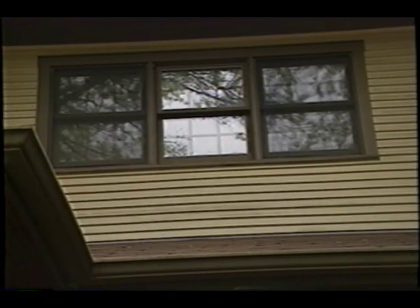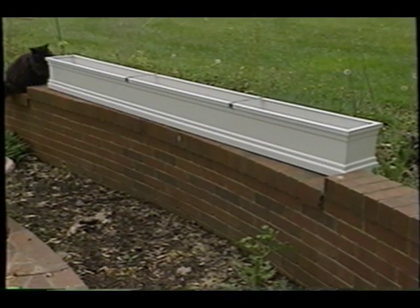These things can be put under windows, on patios, on top of retaining walls, decks, wherever. The neatest thing I like about them is the fact that we've gone away from the old-fashioned wood and heavy masonry type flower boxes. We've now got these great fiberglass ones.